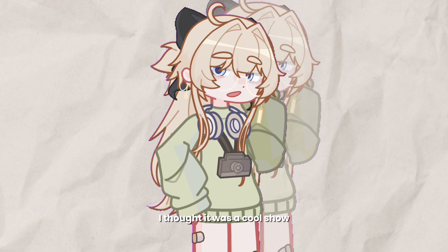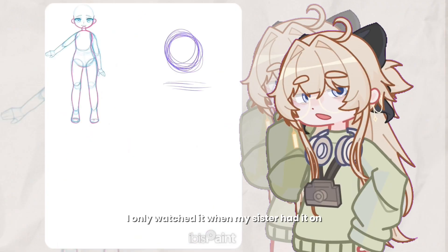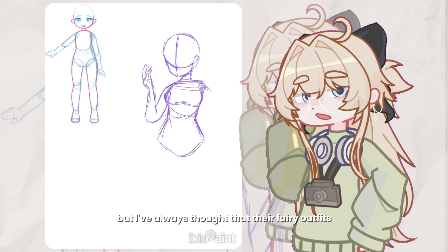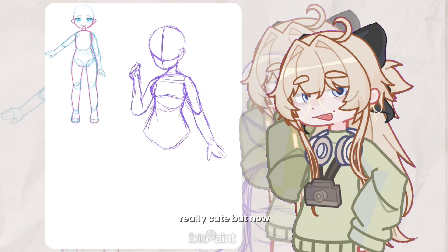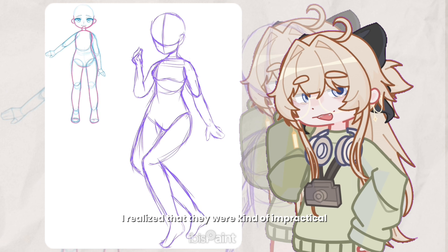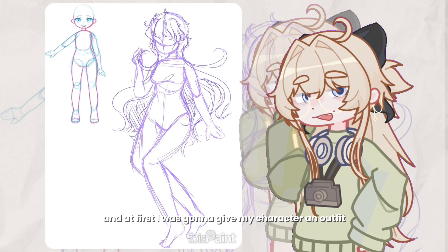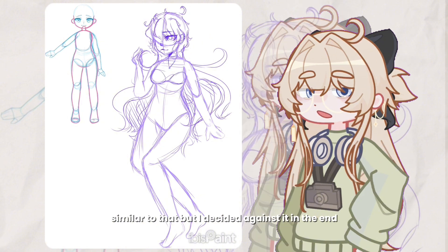As a kid I was never super into the Winx — I thought it was a cool show but I never put it on myself, I only watched it when my sister had it on. I didn't watch it much, but I always thought that their fairy outfits were really cute, though I realized they were kind of impractical and a bit showy for fighting.